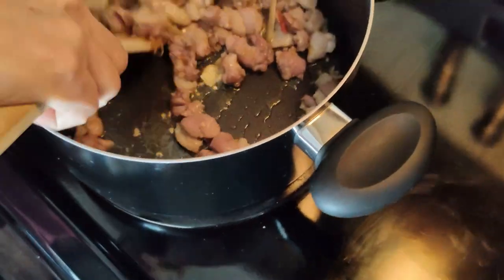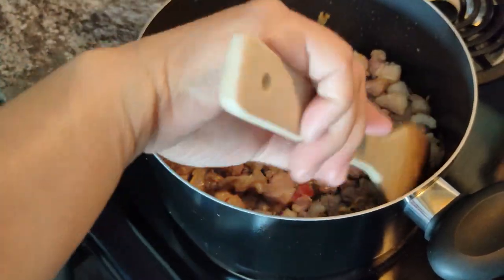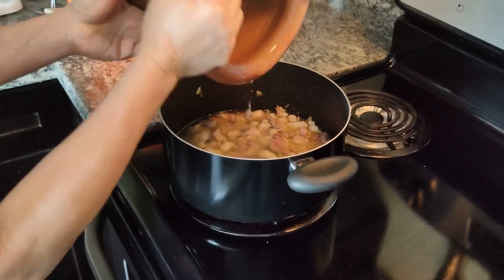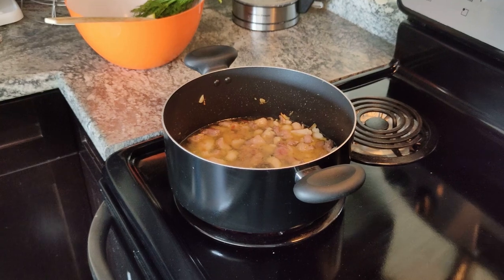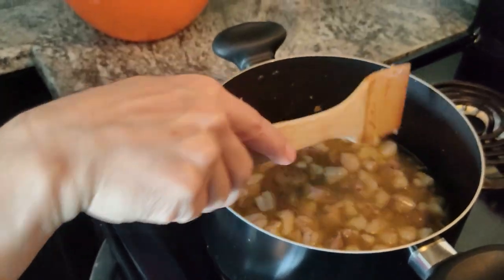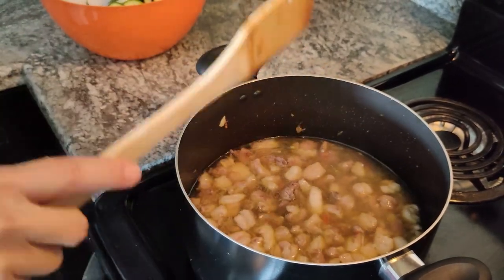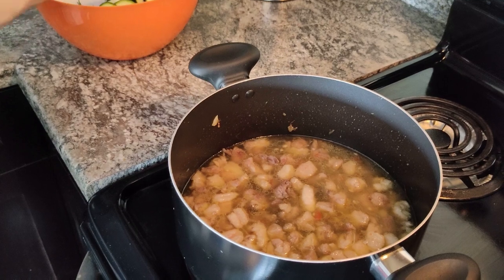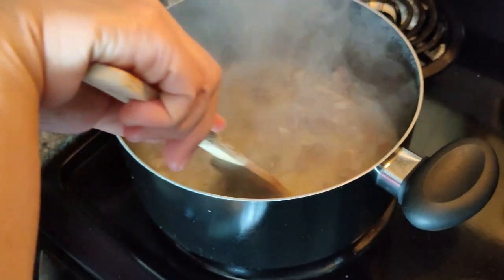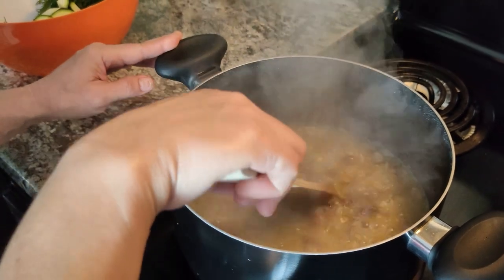And you're going to put it in here? Yes. Just bring it to a boil? Yeah, let it boil for a long time. We put it for a long time, like 20 minutes, because this food is really big.